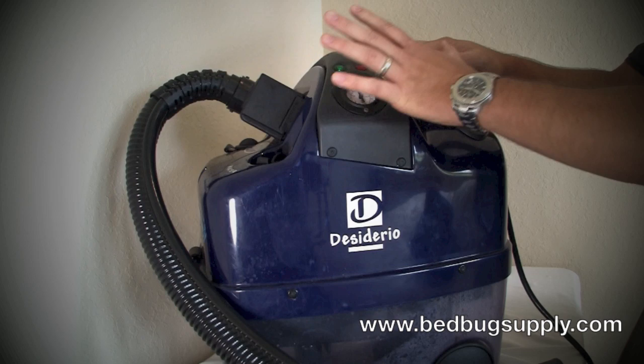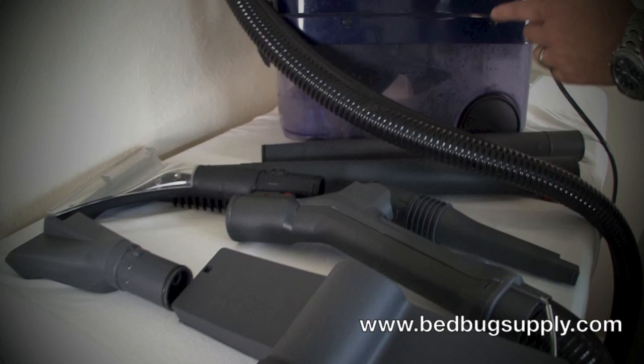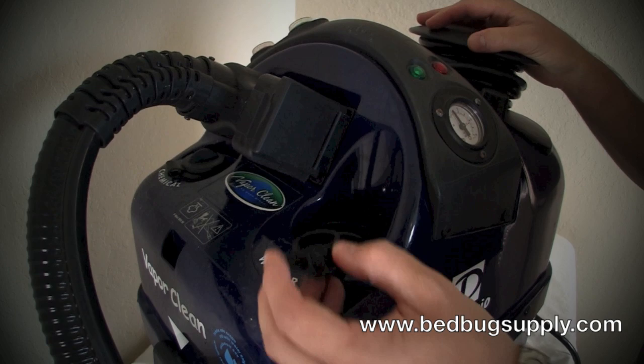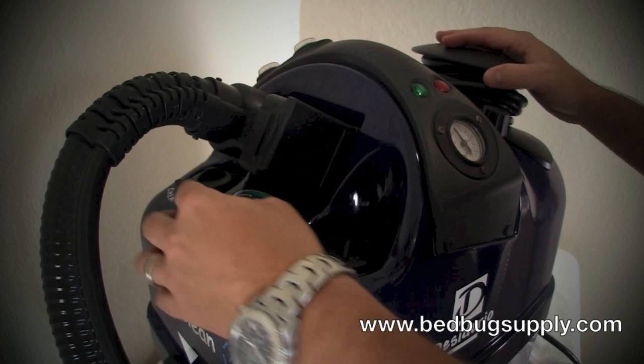A couple of other things we really like about the machine: it has a lot of different attachments. It allows you to do bedbug jobs, and if you want to clean carpeting after you get done with your job, it's very functional. With all the bells and whistles, it has a continuous fill tank. What that means is you have one tank which is unpressurized that feeds into a pressurized tank, so you don't have to wait for it to cool down before you refill. You fill water in here, it injects into a different tank, and allows you to steam continuously without any downtime.